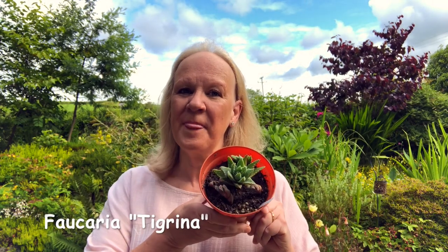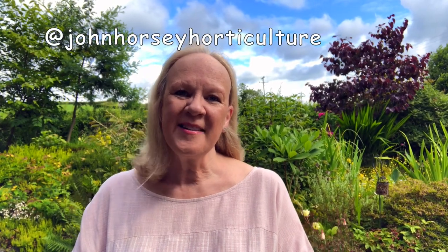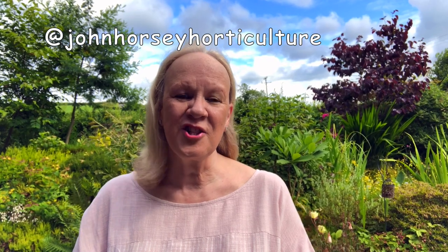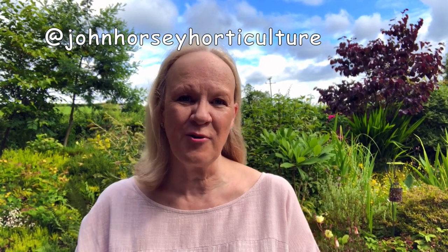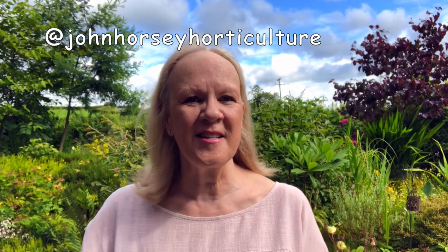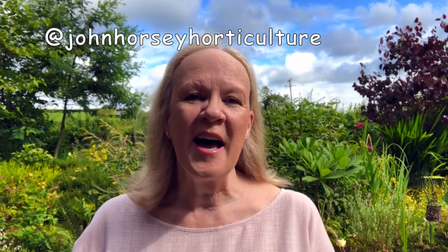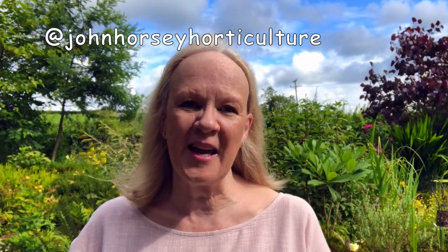Today in this video we're showing you how to propagate succulents using offsets, and today's plant is going to be Faucaria tigrina, tiger's jaws. Welcome to John Horsey Horticulture. We're here to help you develop your gardening skills, such as showing you how to propagate different plants, how to grow vegetables and much more. If you enjoy learning those things, do consider subscribing to our channel and don't forget to press the all-important notification bell — it just lets you know every time we upload a new video.